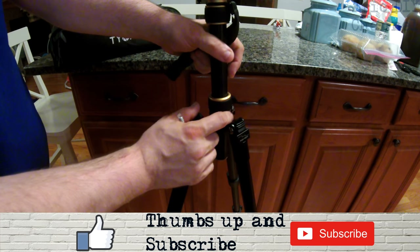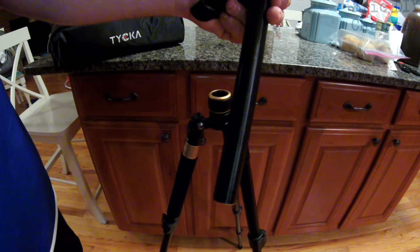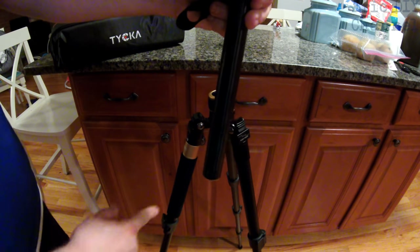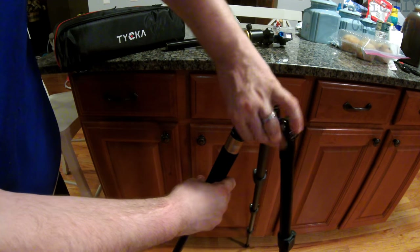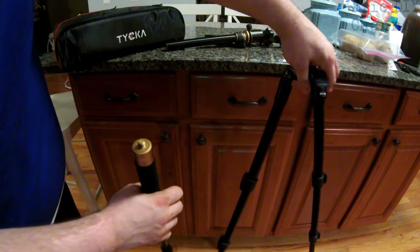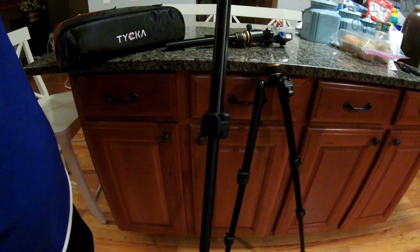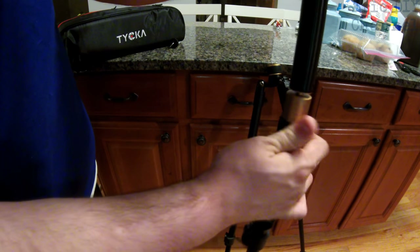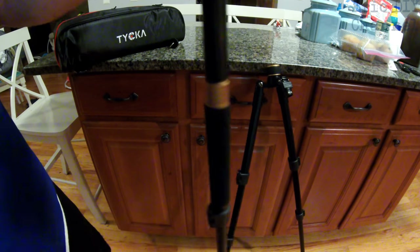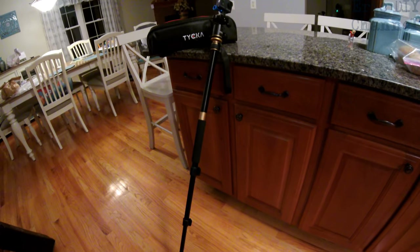I've taken the center column out of the bottom. I'm going to loosen this up right here and that makes this part come right out — take it right out, and it can serve as a monopod. You can make it even bigger by unscrewing the leg down here — turn left to loosen it up. This part stays wherever you want it. This is a monopod because it's just one leg. You adjust the height and this portion connects to this — just like that. Now you have a monopod: basically a stick with the camera on top, and you can move around like a staff.